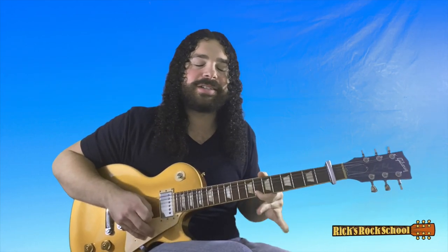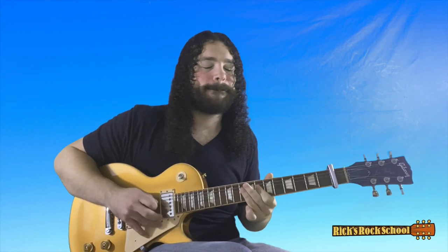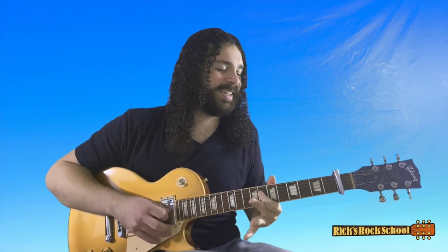His lead part's going to go like this. It's a C minor triad: eighth fret B, eighth fret G, and the tenth fret of the D. Pick the B, the G, and the D. Then we go ten G, ten D, eight D. Then eight, ten on the G, to eight B.